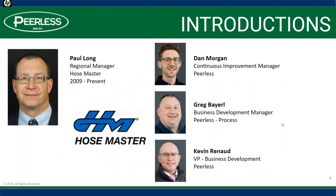Paul Long is with us from HoseMaster — he's a regional manager — and we will turn it over to him momentarily. Dan Morgan is our continuous improvement manager; he'll be moderating and keeping my mute button in the proper position. Greg Barrell is our business development manager for the process group. And I'm the business development guy here at Peerless, spending most of my time on the Procore accounts.